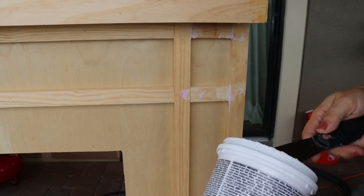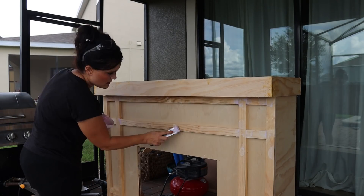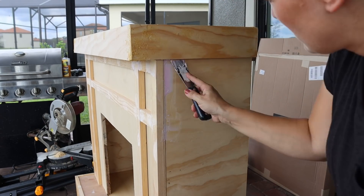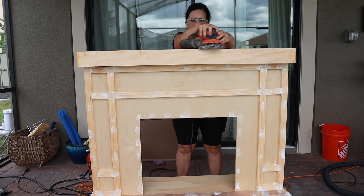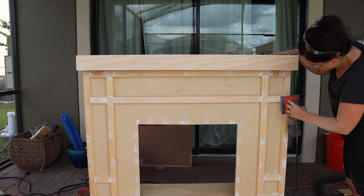At this point you are going to be tired and just so over the project, but this is very important — do not skimp or skip on the next part because it's the difference between a very professional-looking project and one that looks DIY. We are going to very painstakingly putty and caulk every crack and every crevice. Then we're going to sand it down and make it look pristine prior to painting. I promise you, if you do this, you won't regret it.